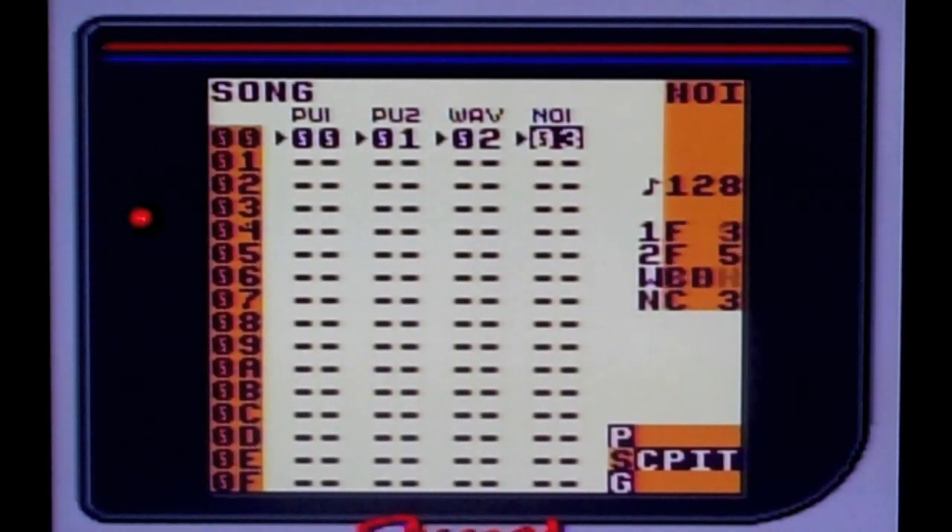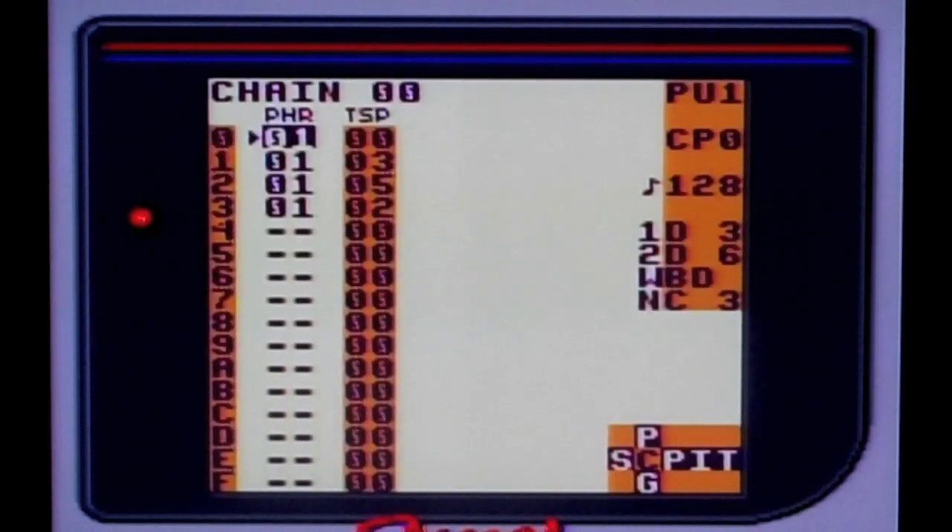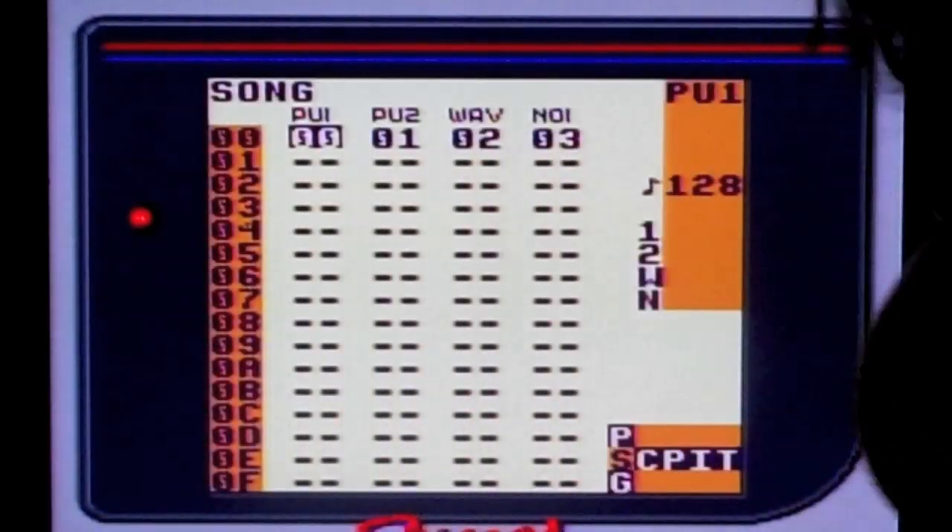Now this is what it sounds like all together, and this is just the beginning of a song. You can loop these over and over again as many times as you want. Here are the different chains as the song's playing. Alright everyone, I hope that was helpful. I hope you have an understanding of how I make music, and I hope to see you guys next time. Bye.